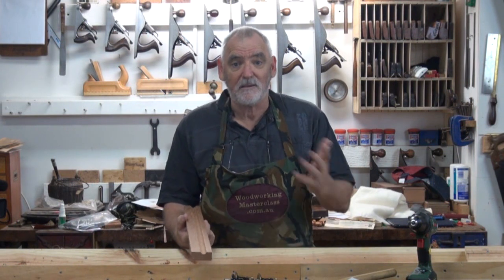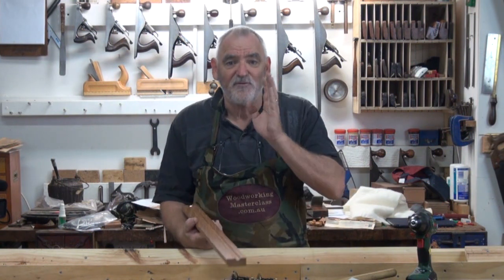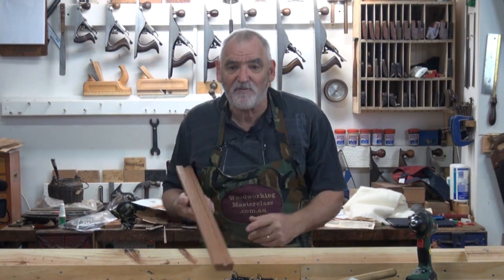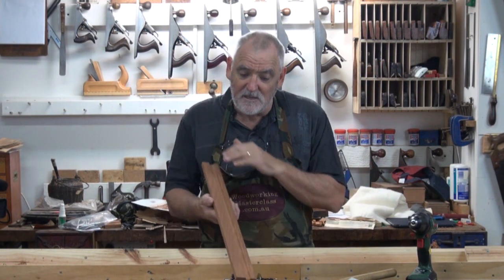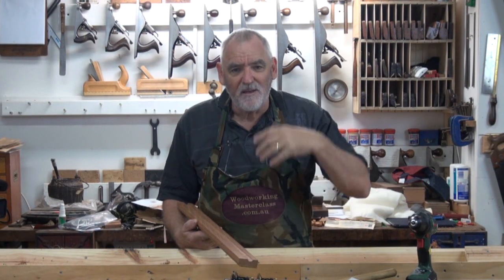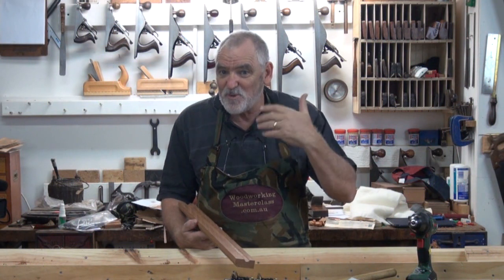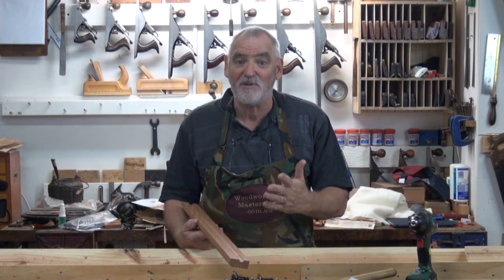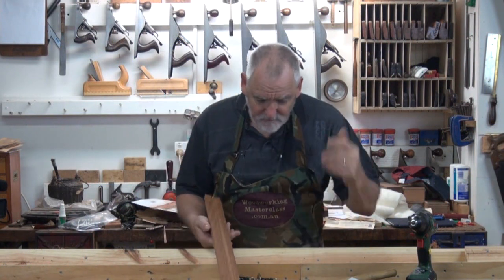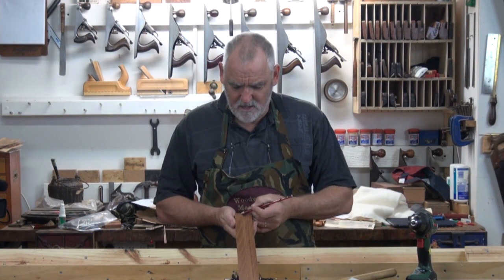I slip, I go too big, I go too small — it doesn't work out. And if I've already put a cut line in for a fillet, well I'm stuck with it. It either means I'm going to have to plane the surface off, live with it, or start again. Doing it piece by piece — you'll find as you get practice at these things, you explore and discover as you go. What you thought was a great idea, by the time you finish you go, oh no, this is much better. So I'll put a fillet about there I reckon.